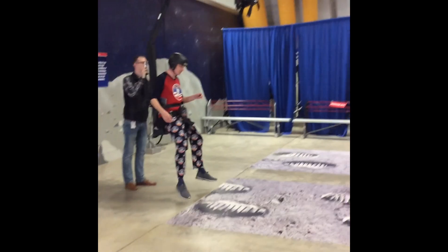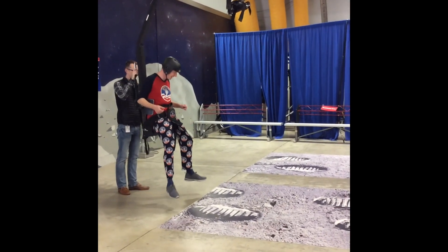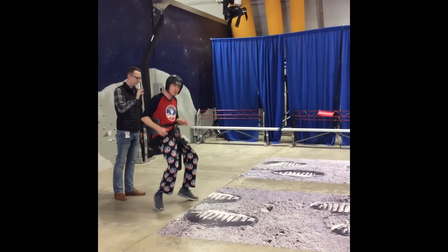All right, so I'm about to jump the distance — not height — and I'm going to start with the slow motion jog.